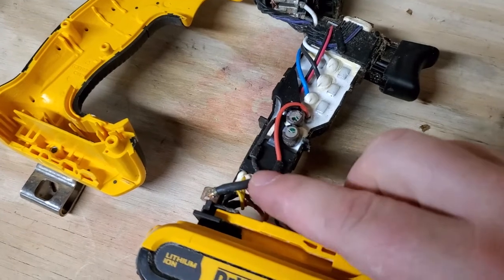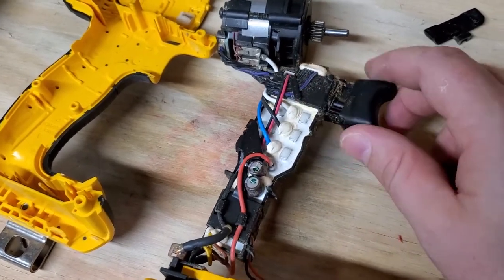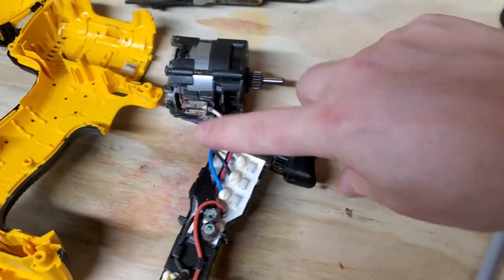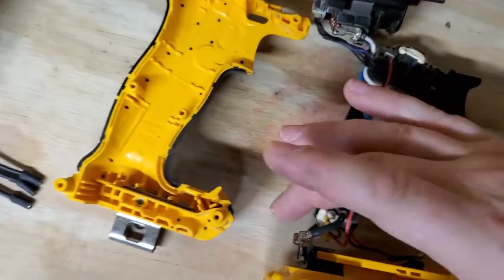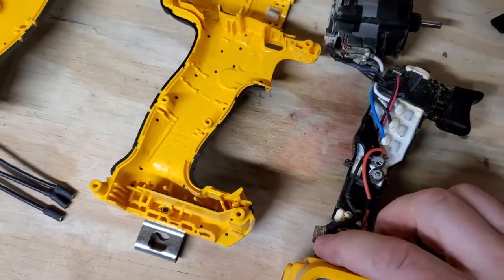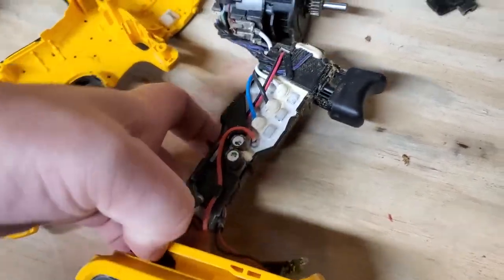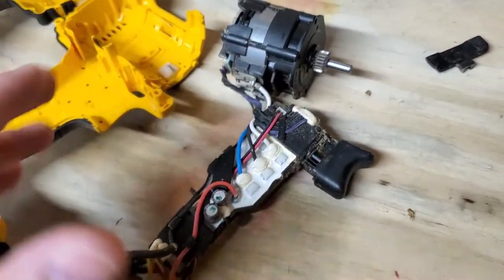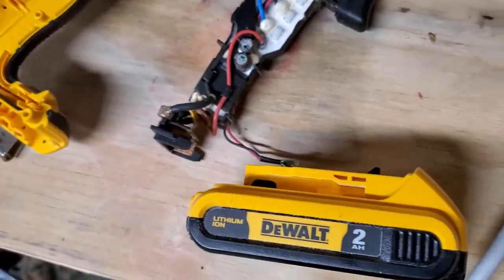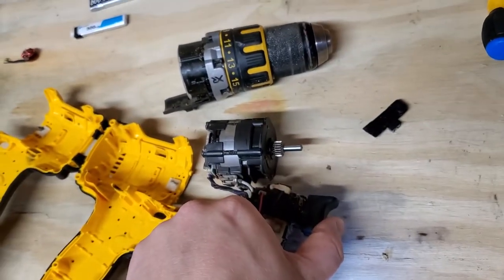DC power comes in down here, goes into the board, and you can see all the MOSFETs lined up on both sides. This right here is your trigger, which is also your speed control. One of the reasons I took this drill apart is because it has a brain box problem: when it's been plugged into the battery for too long, it falls into a sleep mode — I've never seen anything like it. It's not overheating; to fix it I just unplug it, wait a couple seconds, plug it back in, and then I have power again.